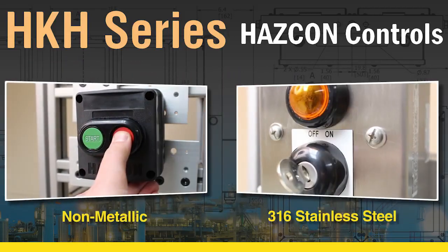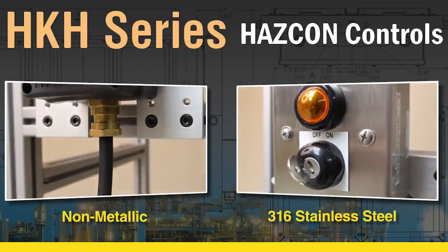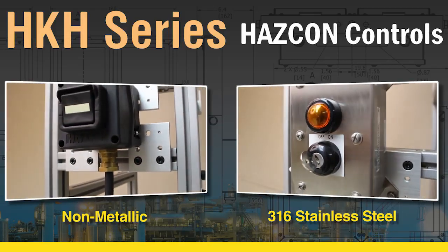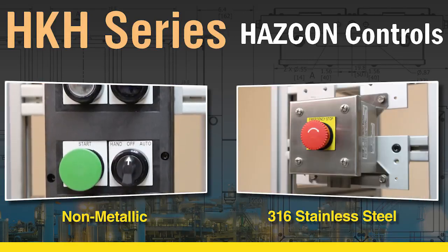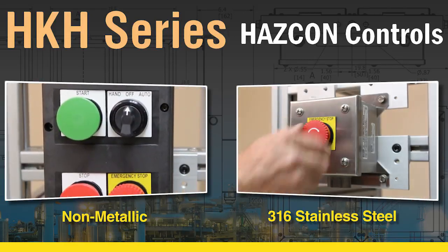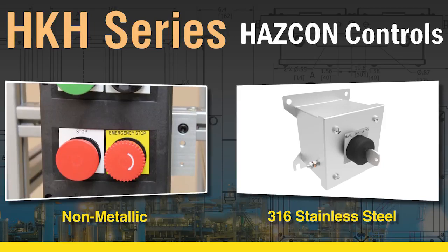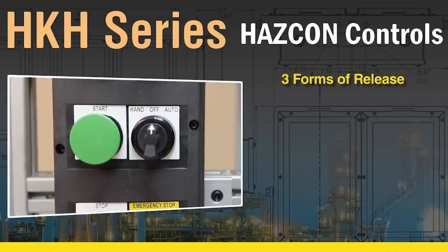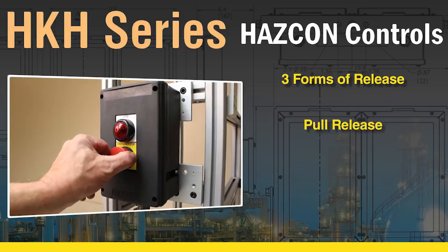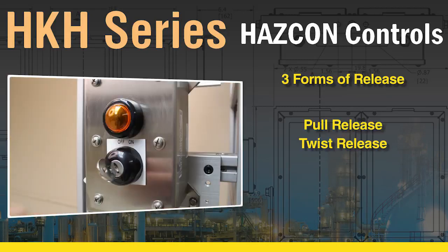Offered in non-metallic and 316 stainless steel materials, the HKH Control Stations are available in multiple configurations to include pilot lights, push buttons, rotary selector switches, keyed selector switches, and more. Maintained push e-stops can be supplied with three forms of release: pull, twist, and key release.